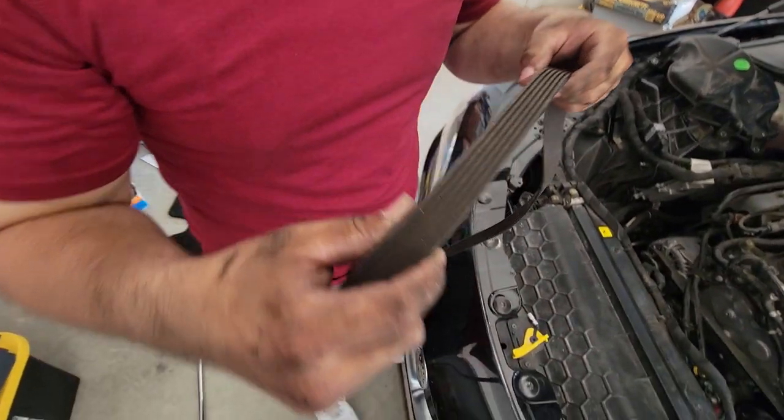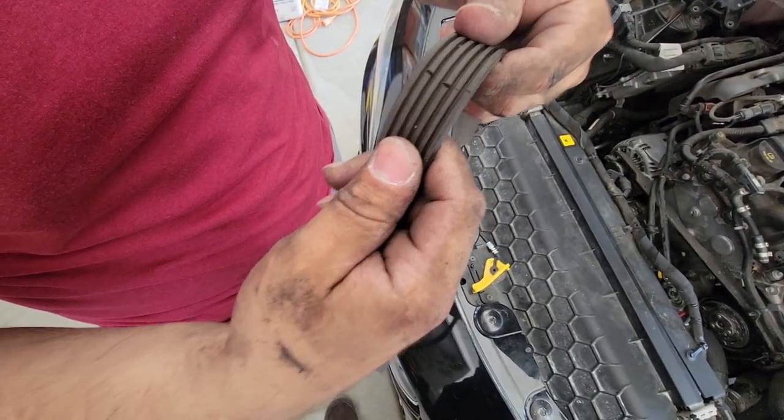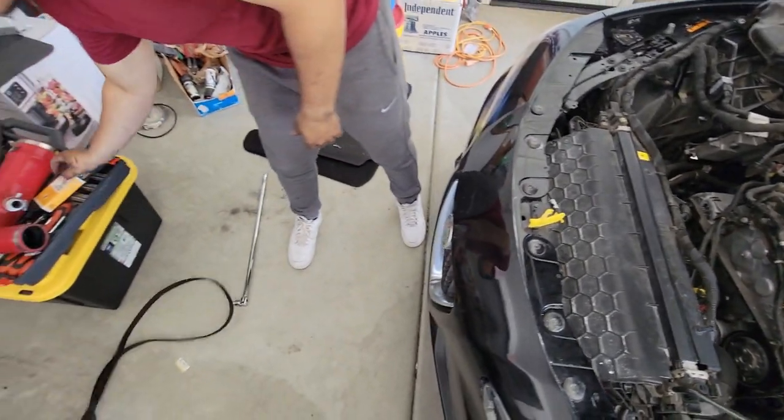So this is the old belt. My Giulia is currently at 58,000 miles and it's starting to crack, as you can see. Big cracks. No squeaks on it, but it's better to change it. So that was the old belt.